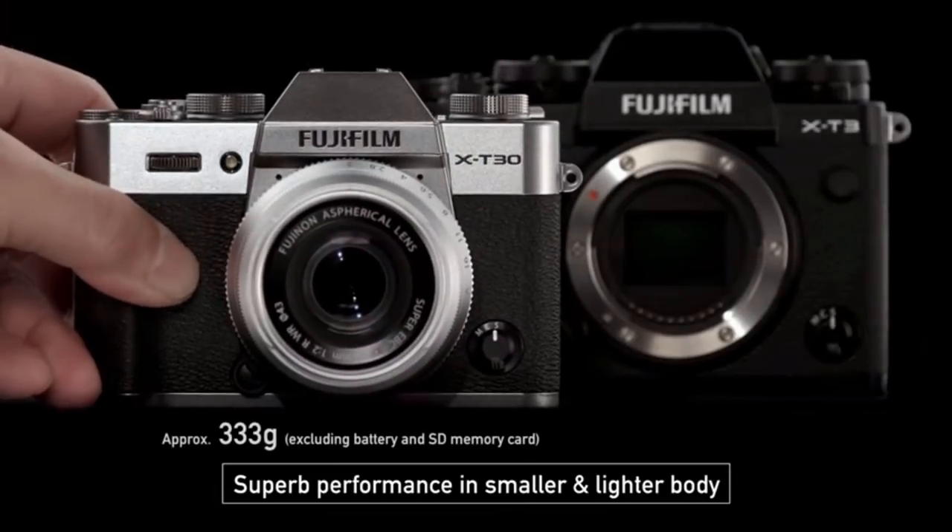Sounds a bit confusing, right? The reason the X-T30 has been closely compared to the X-T3 is because it shares a lot of the same features, which is good news if you're a Fujifilm user. So let's get down to business and take a closer look at the Fuji X-T30.